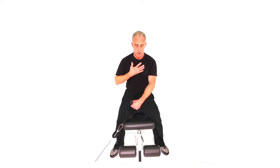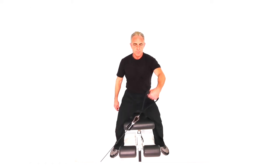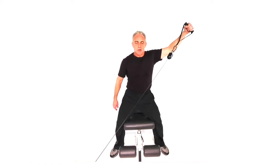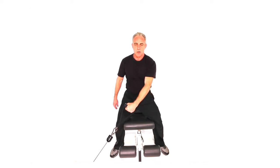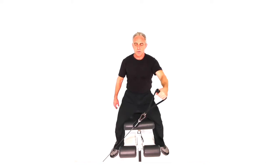Get your core set. Use the bench for alignment. Hand extends. Exhale through the move. Make sure you keep your alignment on a single arm move. It's very easy to get out of alignment if you're not careful.